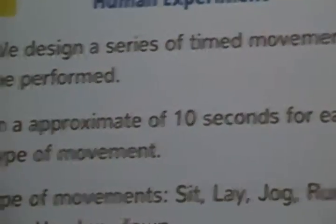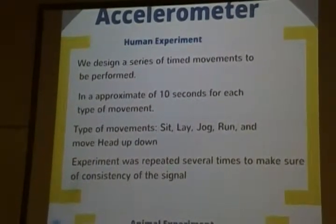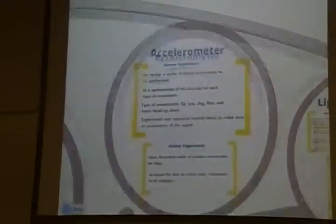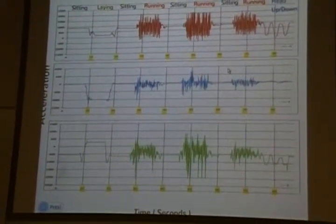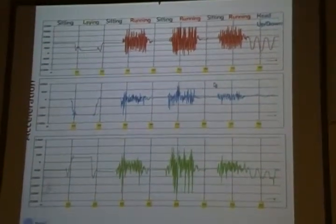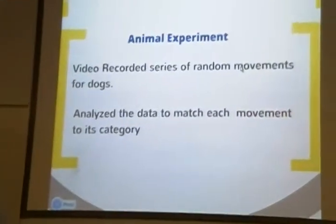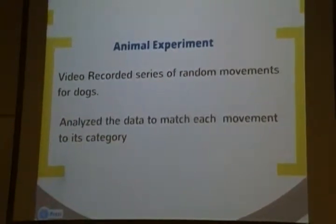For testing the accelerometer, we designed an experiment with a series of movements to be performed: sitting, playing, jogging, running, and moving the head up and down. We ran the experiment several times to ensure consistency in the signal. Here is the signal from the human experiment, showing the X, Y, and Z axes, with an interval of 10 seconds between each movement: sitting, laying, running, and moving the head up and down. For our animal experiment, we recorded a series of random movements for a dog and analyzed the data to match it to the first category.